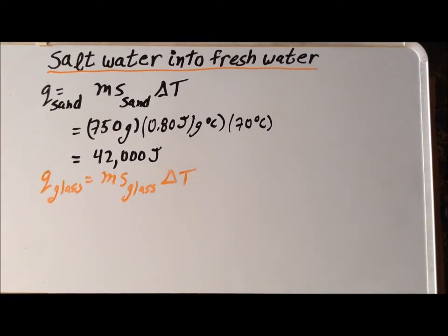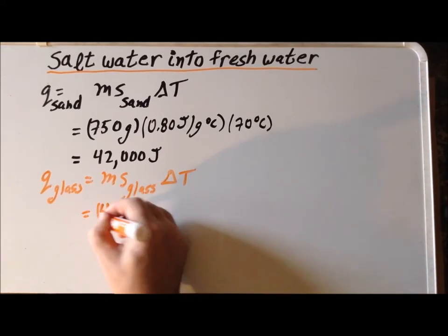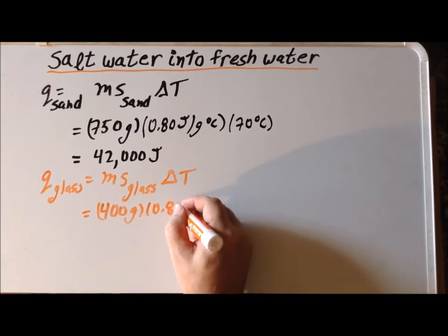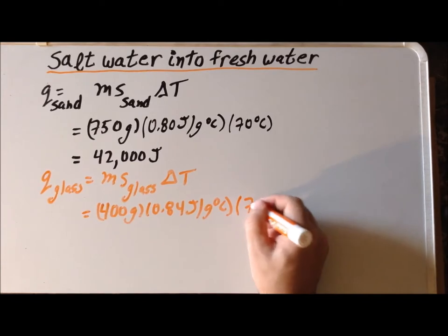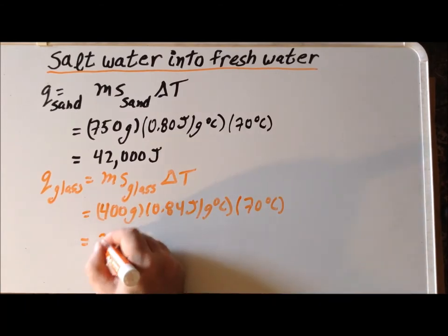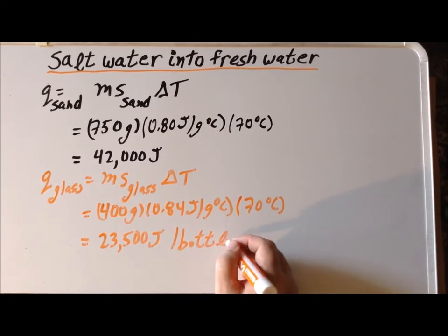Next we can find the amount of thermal energy Q_glass required to heat up just one of the glass bottles from 30 to 100 degrees Celsius. The mass of one glass bottle is 400 grams, the specific heat capacity S_glass is 0.84 joules per gram degree centigrade, and the temperature change is 70 degrees Celsius. This gives us 23,500 joules per bottle.